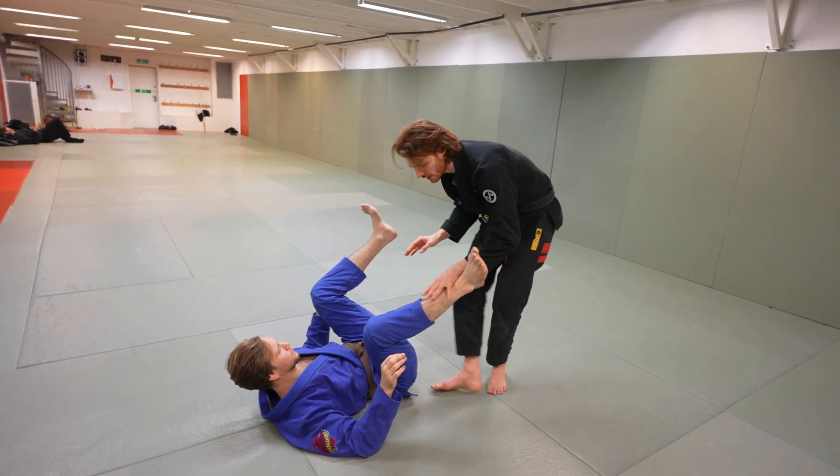Doing it again: I'm here with different grip threats. I have to read the situation — if he's too shielded I need to do something else, but if I see it's open I threaten and land here. I catch the lapel or the sleeve, he tries to frame, I stay high, push through, and finish the pass.